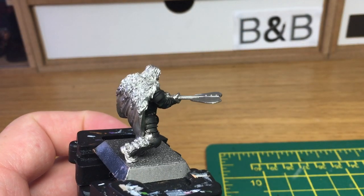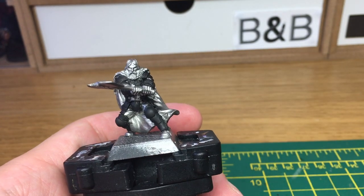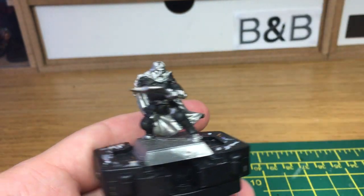Hi folks, it's Rob from the Brush and Bolt Gun. Today I'm going to be doing a very quick tutorial on how to paint plate armour. Now I've skipped a black undercoat, so instead I used Citadel Leadbelcher spray and I've just painted his armour black so that you can see how it would usually look.